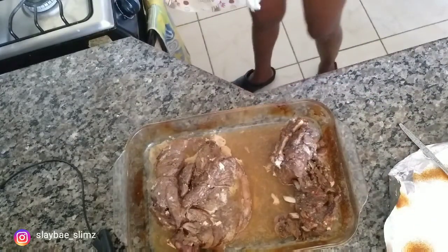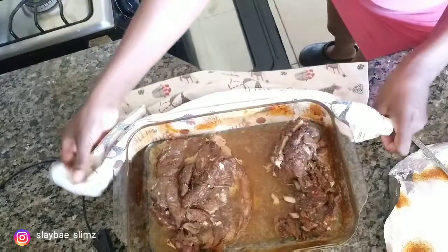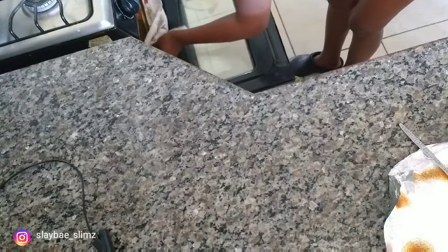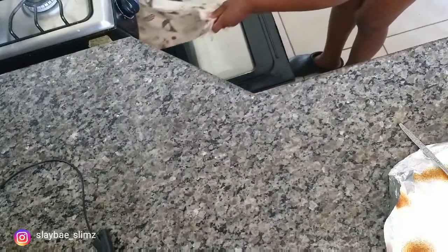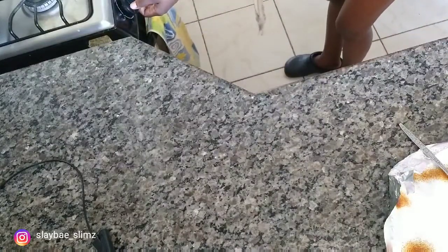Now I'm going to put it back in the oven. I'm not going to give it a full hour — I'm going to give it 45 minutes. After it's finished I'll check back again.